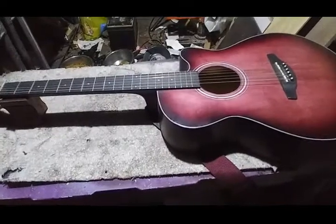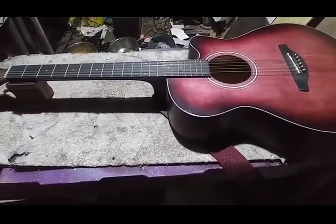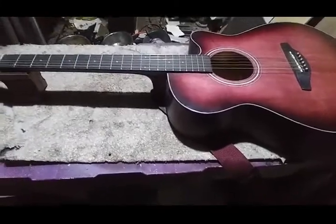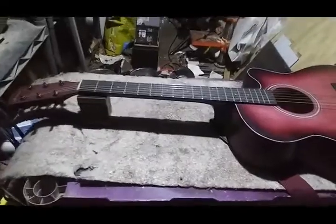When is it a build and when is it a mod? If you change the neck and/or body, that would make it a build. Anything less is a mod. Think about it — leave a comment.